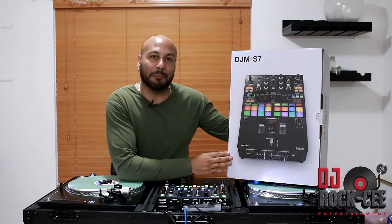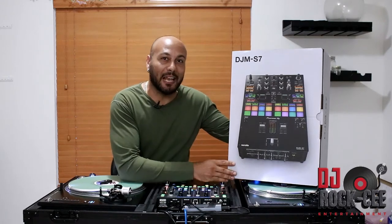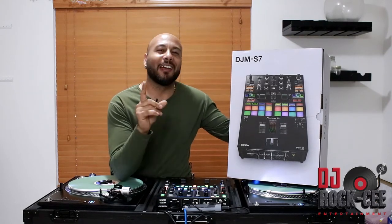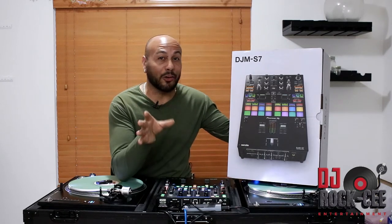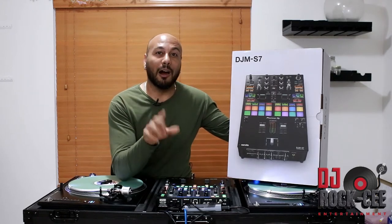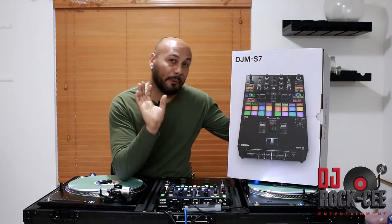I was able to use this mixer before I bought it and it was love at first sight. I got a chance to use the S11 — I did a video on the repair of the S11. If you haven't seen it, you can look that up. If you have any kind of liquid damage on your S11 and want to know how to go about that, I'll leave a link below.